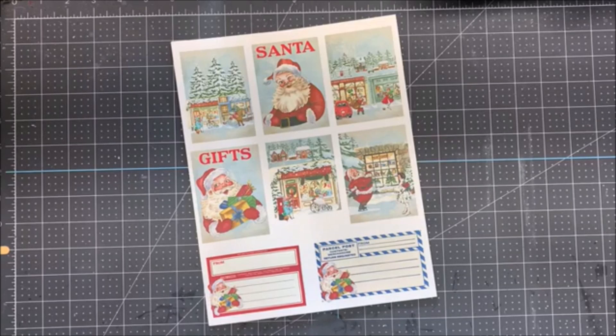Hello friends, Tracy with Artful Creations by Tracy, here with another design team project for TaylorMade Cards for You. This month is about Christmas, as it should be, and we all got to choose what we wanted to do, so please be sure to check out everyone else's videos. There will be links below, because we all will be using something different.